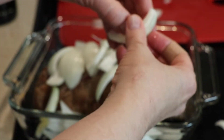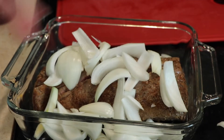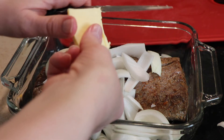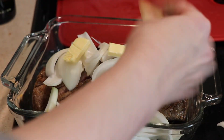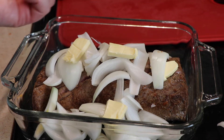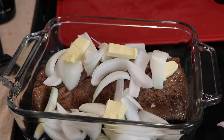I apologize for the puppies barking. Just a little bit of butter — this is mainly for the onions. The oven is already preheated to 425, and I do have a meat thermometer that I'll be using.